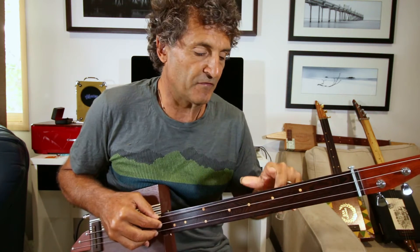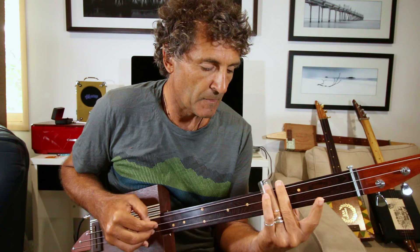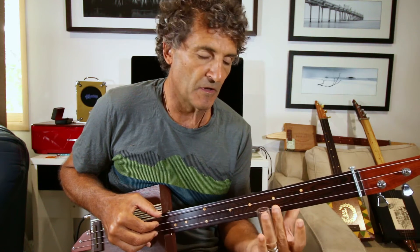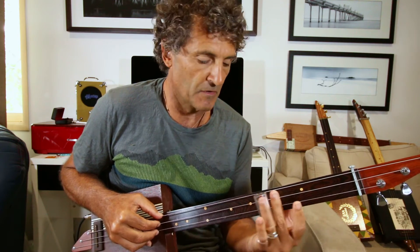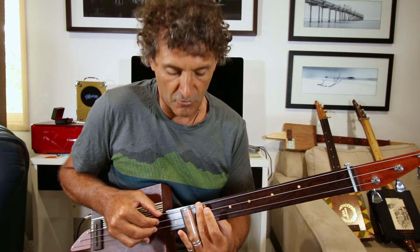So on the low string it'll be 5, 6, middle, open. Then 5, 6, middle, open. Low, open. So from the top — 1, 2, 3, 4.